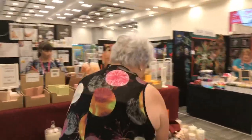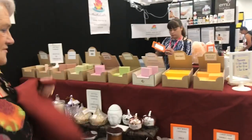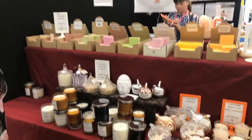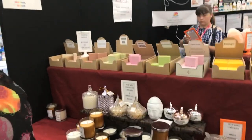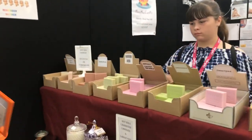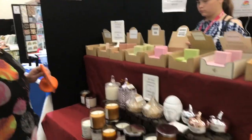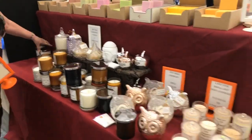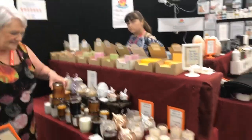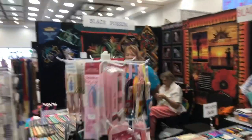Hey Wendy, how are you this morning? We've got Wendy from Heady Haycraft here — they're doing all the soaps. Everyone's running a little bit late this morning after the big day Friday. We'll put a link below for all her things because she's got lovely soaps and candles. She's putting some big ones out this morning — just a quick last-minute rearrangement.